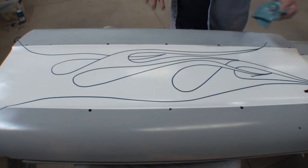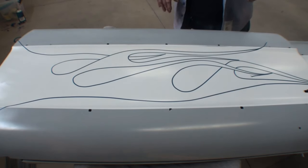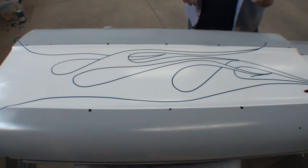You did a pretty good job. You got the white down, we got the flames down. What we got to do now is we got to start outlining our flames.